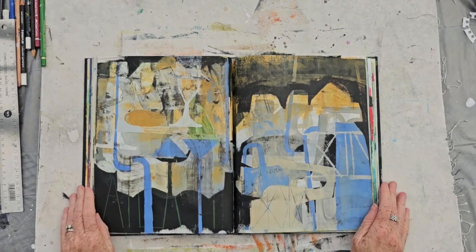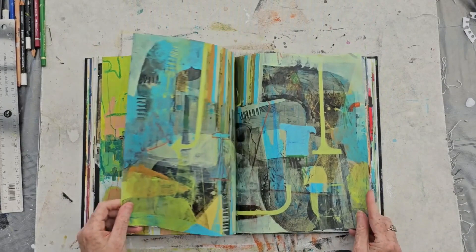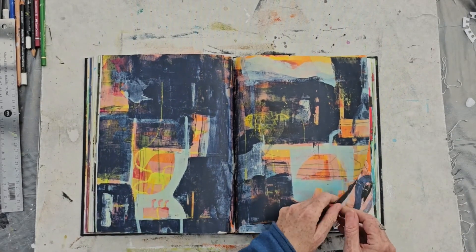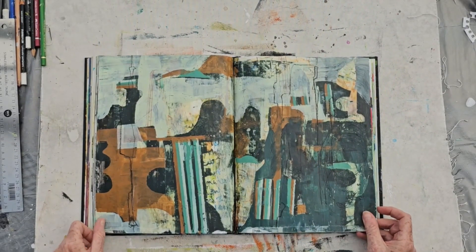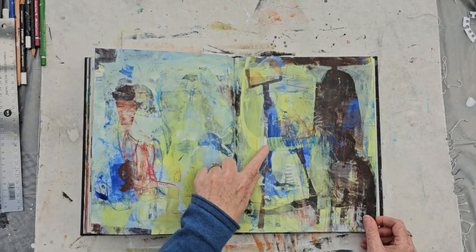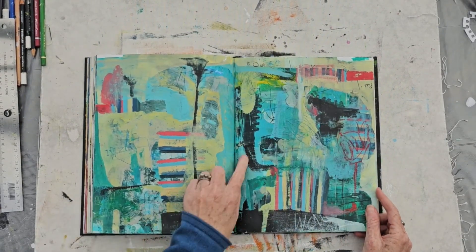I use my sketchbook to explore different shapes, combinations, colors, marks, and collage and paint. Looking through the pages I can see a kind of repetition of shapes that keep emerging in my work. These are obviously shapes that I naturally go to and that become sort of my visual vocabulary. In a sketchbook like this, it's really good to have one place where you can wander through and look for this vocabulary emerging through your work.